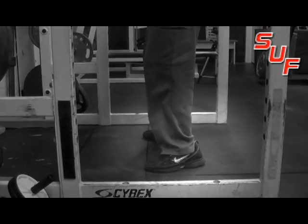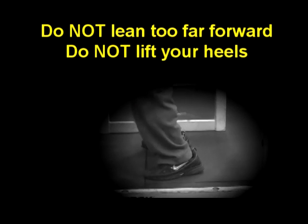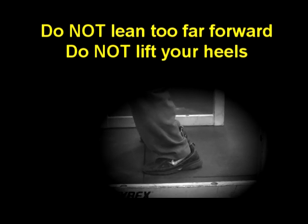Something else you want to avoid: when you start squatting, as shown here, do not lean too far forward. Your heels should never lift off the ground — you want to drive through your heels.